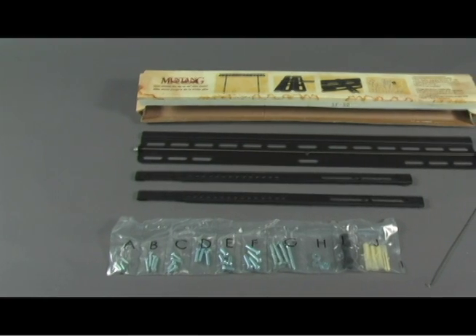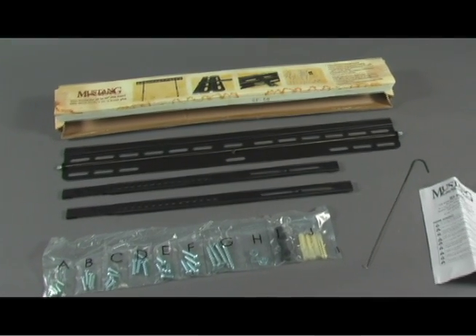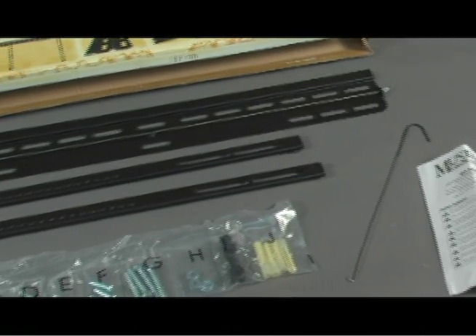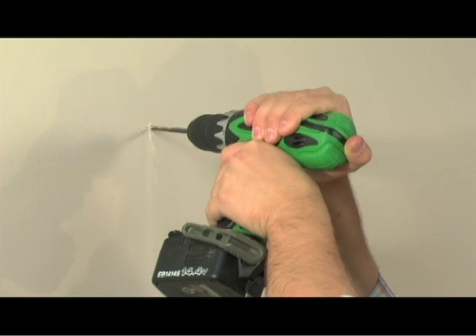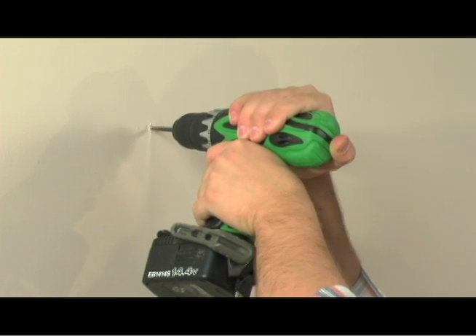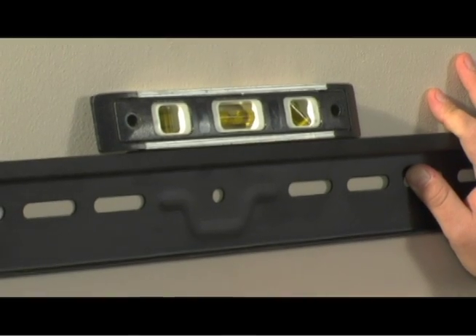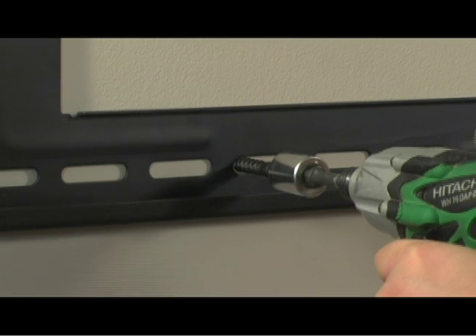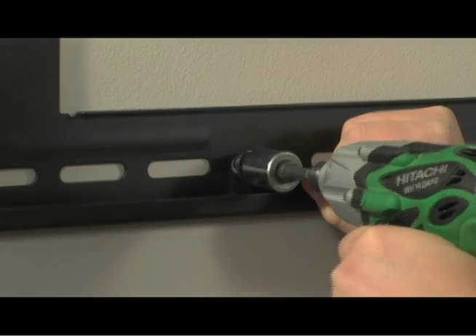All Mustang AV mounts include a hardware kit, packaged and labeled by size and type. Before you start, make sure you have the right tools. For this installation, you'll need a power drill with either a 3/8 or quarter inch drill bit, Phillips head screwdriver, spirit level, stud finder, and a 1½ inch socket wrench. An impact driver is ideal for driving in the lag screws.